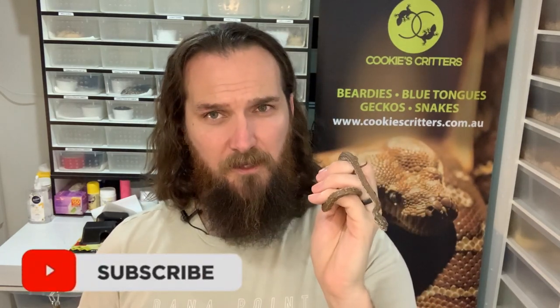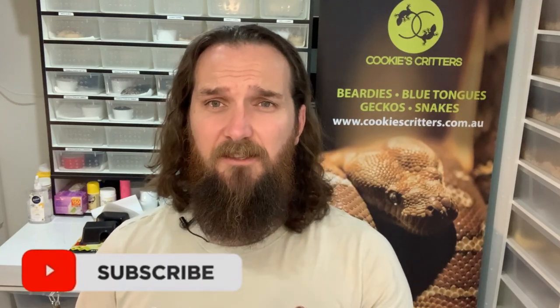G'day guys, Ian here, and today we are talking about bringing your baby snake home. If you are new to this channel and haven't already done so, please subscribe, turn on those post notifications, and welcome to Cookie's Critters.